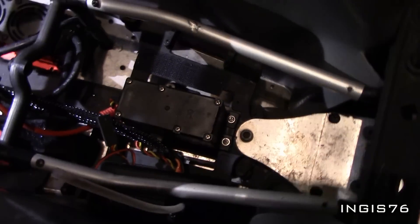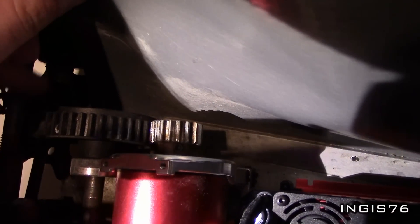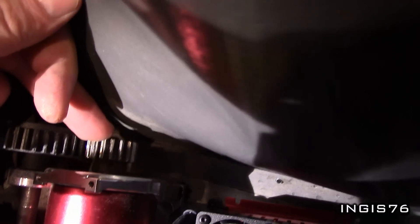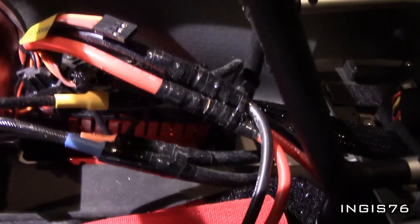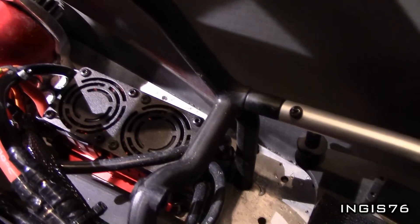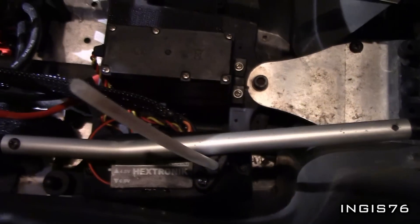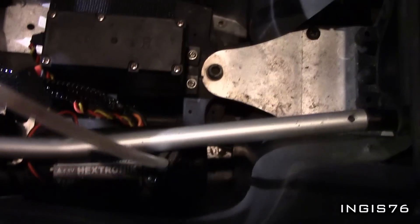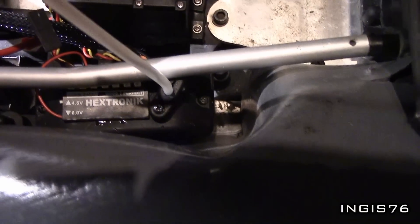We have the motor here. The gears — this is the stock gearing. This is 48 tooth, and this one I am not sure, I have not looked closely at it. The ESC lies down here; it is the Truck Star ESC. Inside the box here I have the receiver, and I am not using any BEC, so I just have a 6V battery running the servo and the receiver.